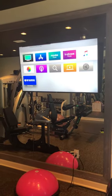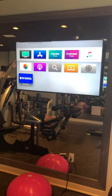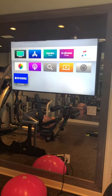Are you wondering how to stream your Beachbody On Demand to your TV? I'm going to show you how I do it through my Apple TV.